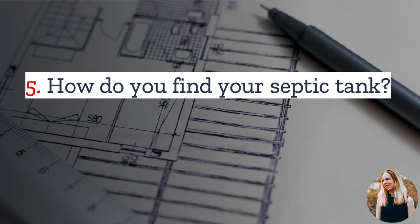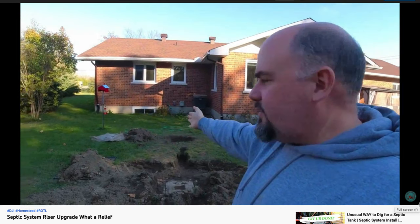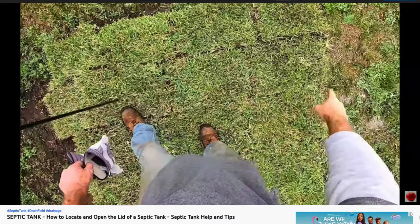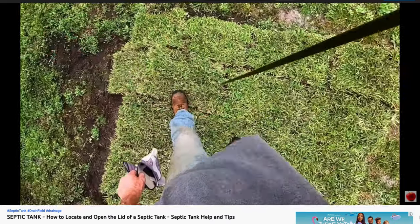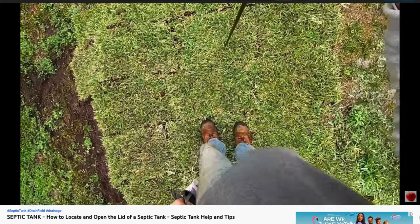Number five: if you want to install or inspect your septic tank lid, how do you find it? If your septic tank lid is not already visible, you can start by consulting the plans for your property. If this is not helpful, you can locate the exhaust vent on your home and then follow it down to try and locate the general area where your septic tank lies. Then take a soil probe and probe around the ground until you hit concrete. Using this method, you can get the outline of the septic tank, and the lids will be somewhere in the center.